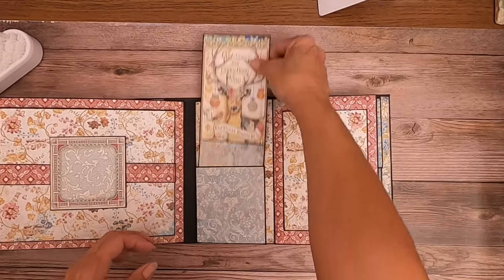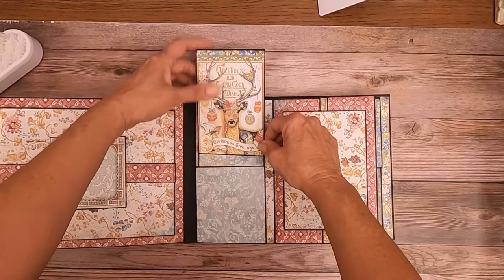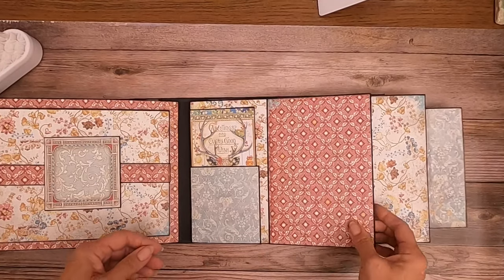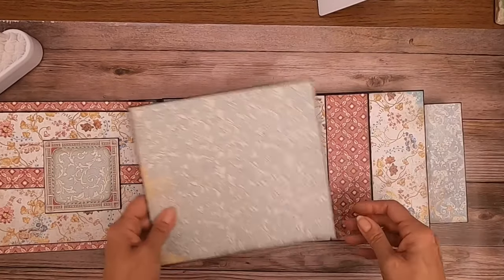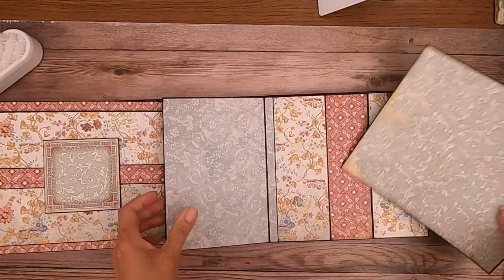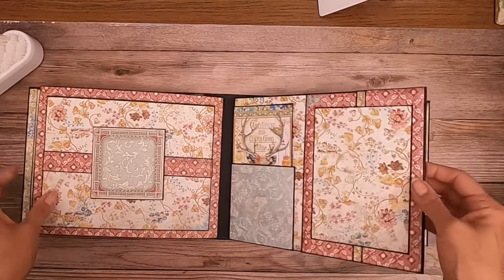That's page 4. Page 5 — I've got a pocket here. This is probably one of my favorite cards in the collection. It fits nice and snug in here. And then I've got a flap that opens, and this flap also opens, and that reveals a very deep pocket. This pocket actually goes down underneath this edge, so this is perfect for a nice large photo. I think that turned out lovely — I love that pattern. That's page 5.